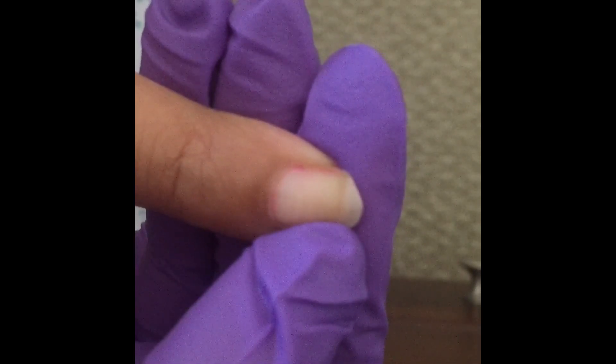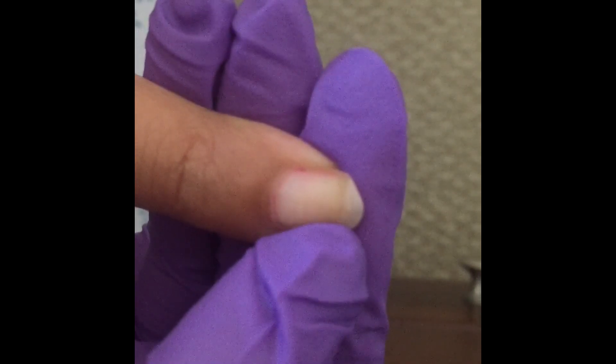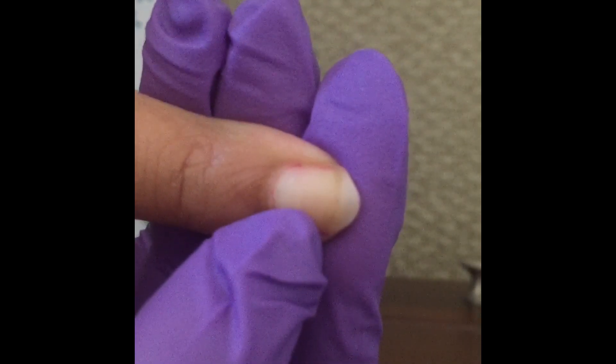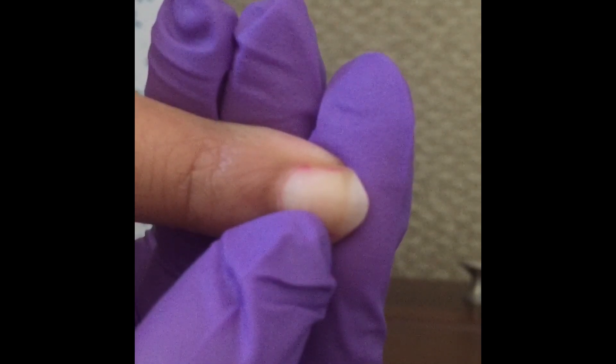When you apply gentle pressure, you will see that the nail bed has turned white. This process is called blanching, which means that blood has been forced out from the tissue.